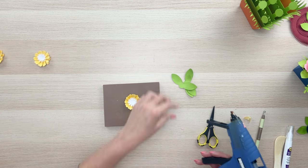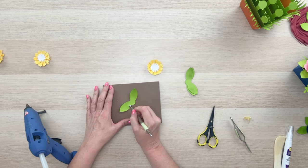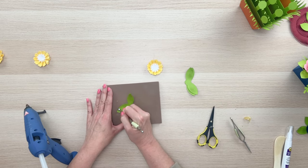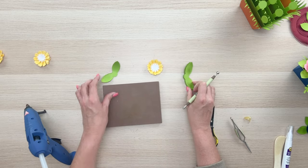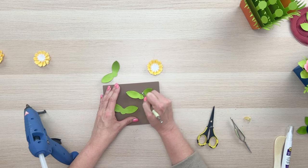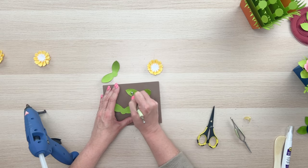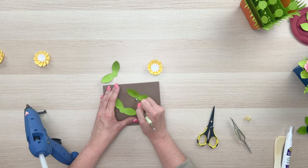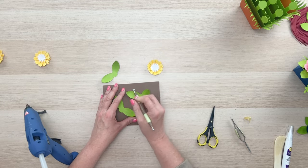I forgot about our greenery! You can add a little dimension to those, get them curling a little bit. A little inking looks great on them as well. If you push down in the middle, it really pulls those leaves up a little bit too, which is nice.